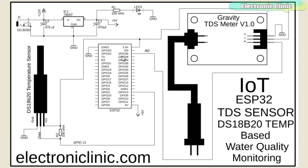The A0 pin is basically GPIO pin 36. The VCC wire of the DS18B20 is connected with the 3.3V pin of the ESP32 module. The data wire of the DS18B20 is connected with GPIO pin 13 of the ESP32, and the ground wire is connected with the ground pin of the ESP32. A 330-ohm resistor is connected between the VCC and data wire of the DS18B20 waterproof one-wire digital temperature sensor.